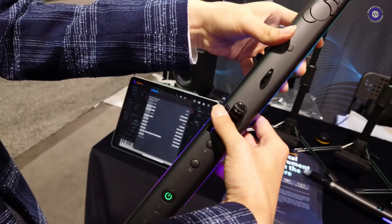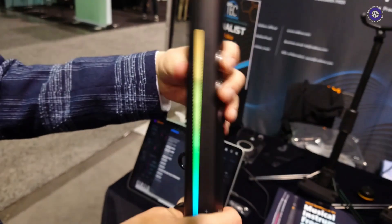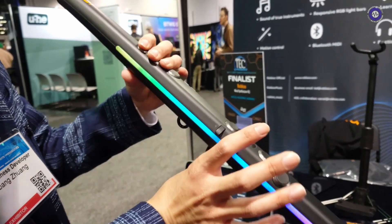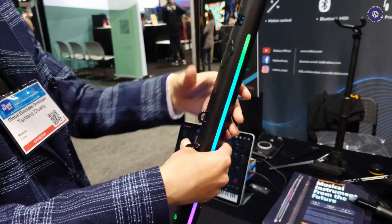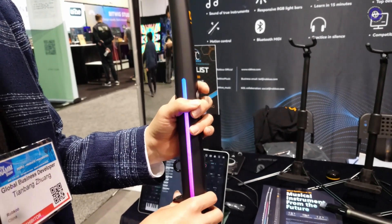You have a pitch bend, and you also have a number of octave keys. You have flat and semitone keys, and plus and minus keys to navigate yourself through the menus and sound banks.